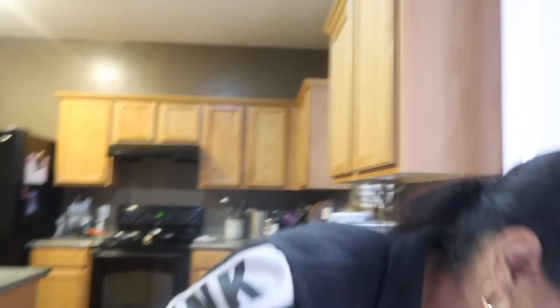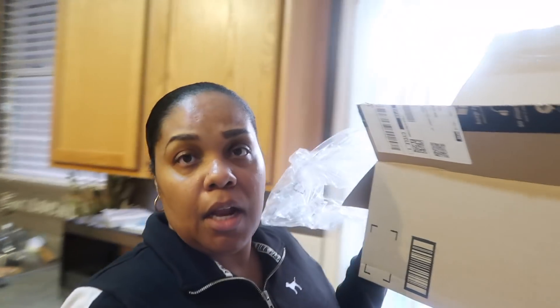Today, honey, I was craving my chicken tacos that I made last night — they were so good. Good enough to where I had to cook me some more. So I messed up my kitchen again. That always happens to me. But anyhow, I'm getting all of these boxes — I got an Amazon box, a Grove Collaborative box, all of these boxes — so I can go put them in the recycling and get them out of my house. Got that all done.